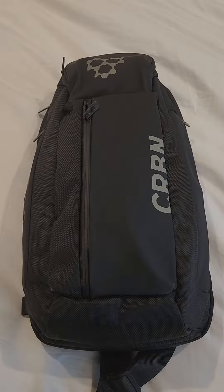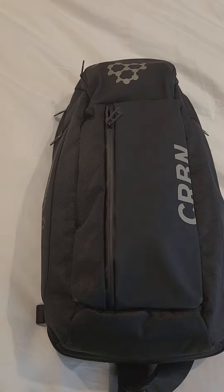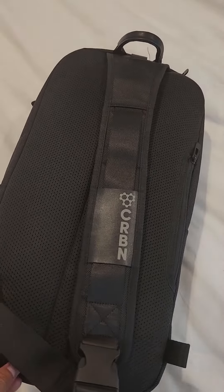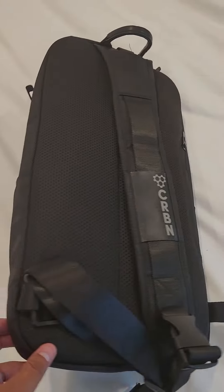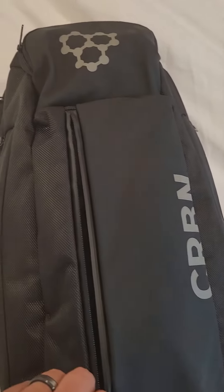Hey guys, just a quick video about the new Carbon sling bag that I just got. You can basically strap it around your shoulder, and what was very interesting about this bag is it has a lot of pockets. So just to kind of showcase a couple of things — what I have in my bag.